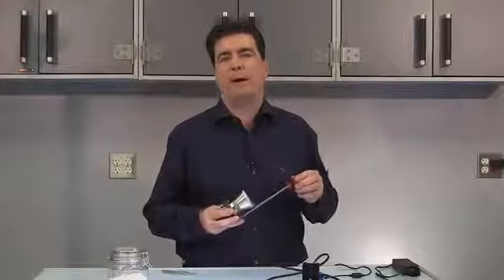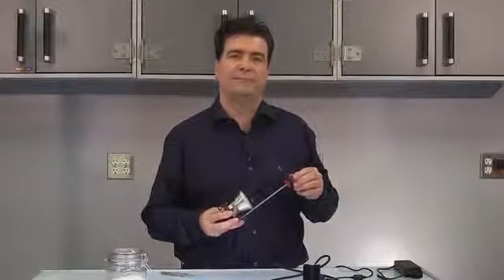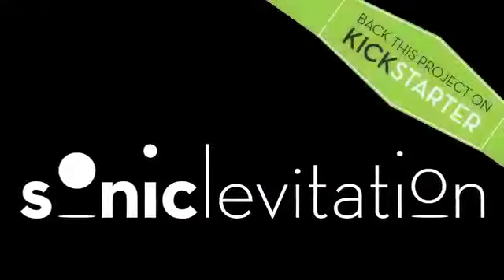I hope you will join me as a backer on this, my fourth project here on Kickstarter. Thank you.